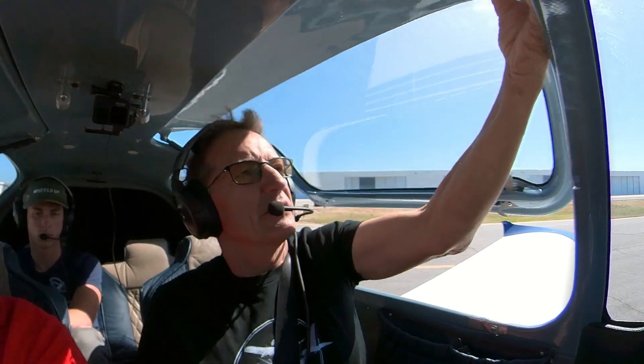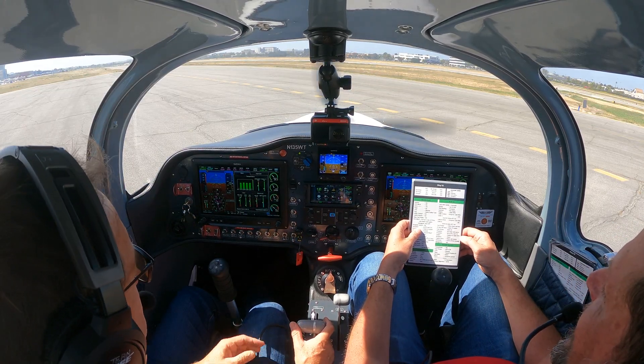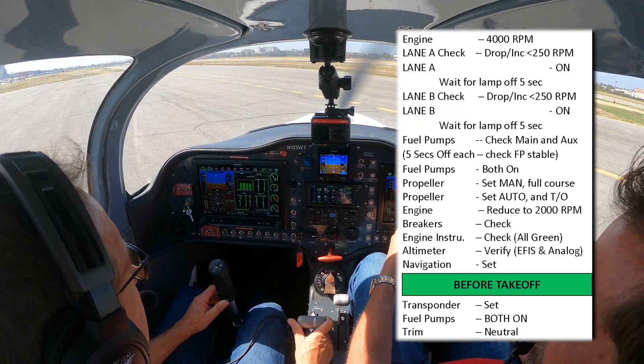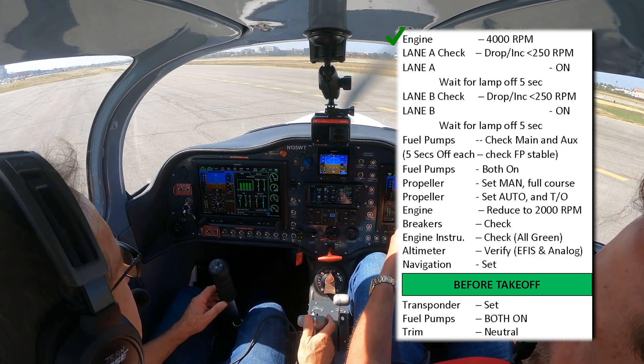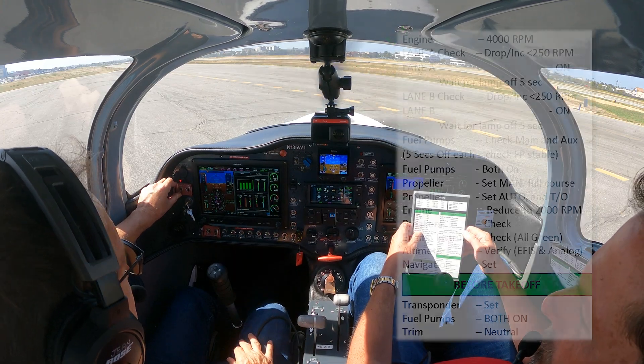I'm going to clear all around and take the RPM up to 4,000. Switch off the air conditioner. Definitely shut the door before you put it up to 4,000 RPM — we taxi with the door open as it's quite warm here, which is acceptable, but you want to close it. You'll remember as soon as it starts blowing. So we're going to go for the run-up — take it up to 4,000. Then we switch lane A off.